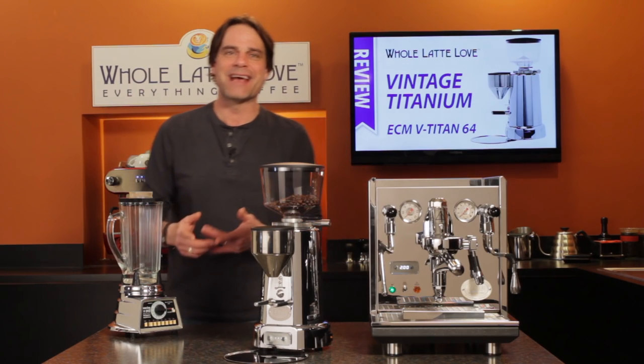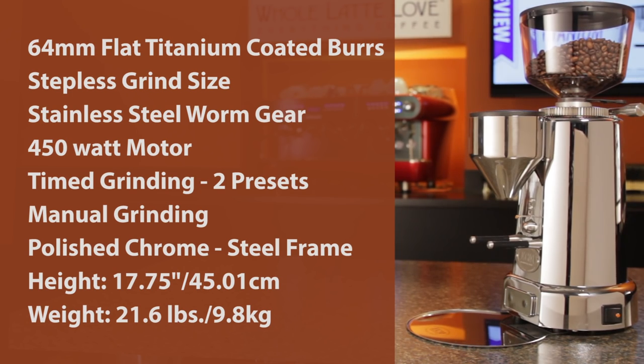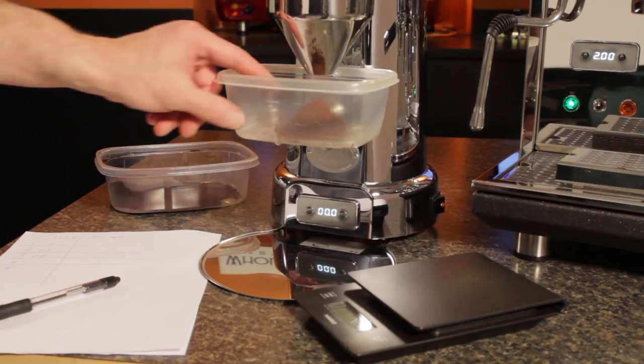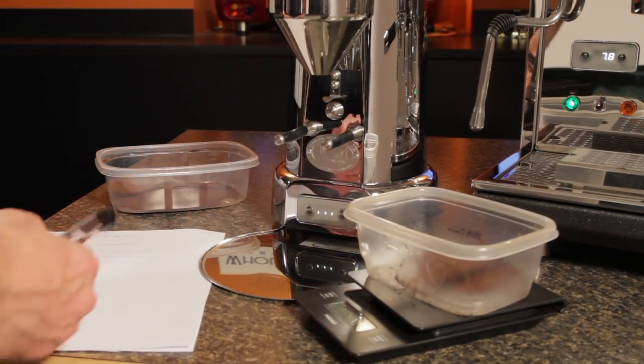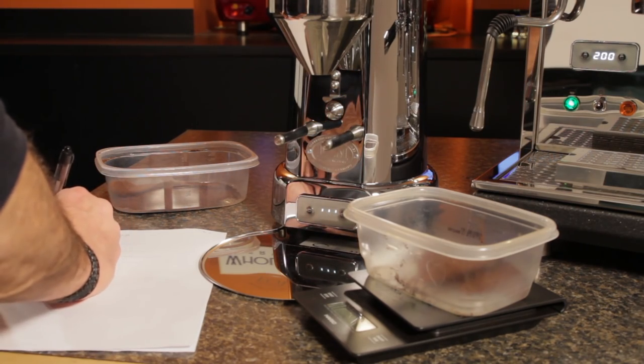The key specs on the V-Titan 64: it uses 64 millimeter flat titanium coated burrs, extremely precise stepless grind size adjustment via a stainless steel worm gear, a 450 watt motor. It has two grind time presets or operates manually, and the housing is polished chrome over a steel frame. Later in this video, I'll show you just how accurate the Titan is as far as the weight of timed grinding from dose to dose, so stick around for that.